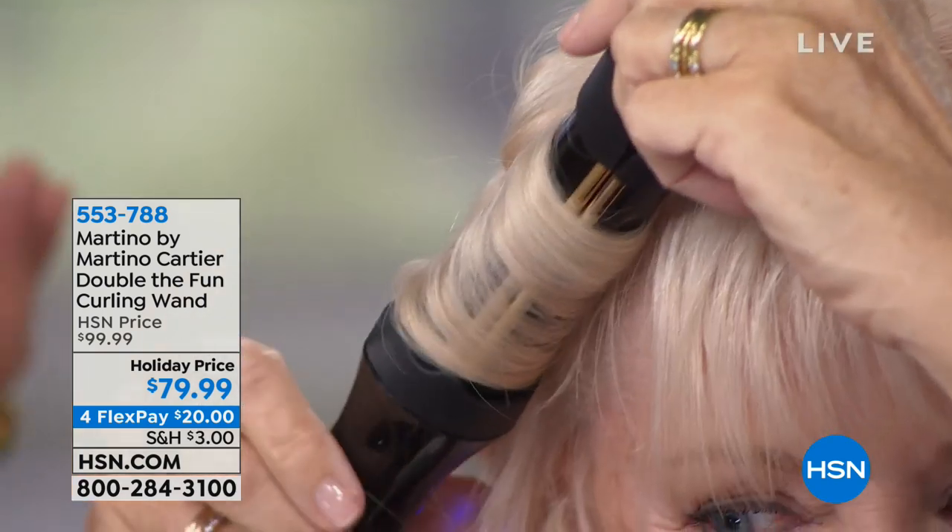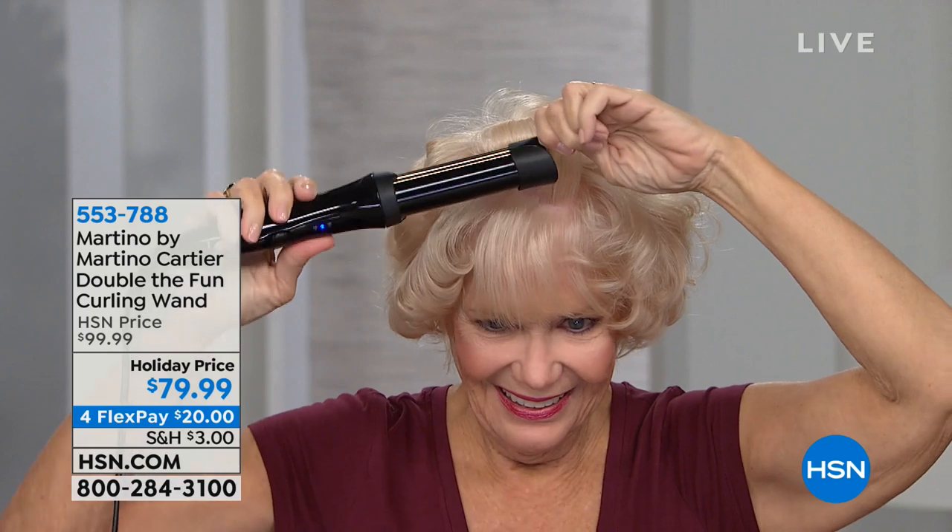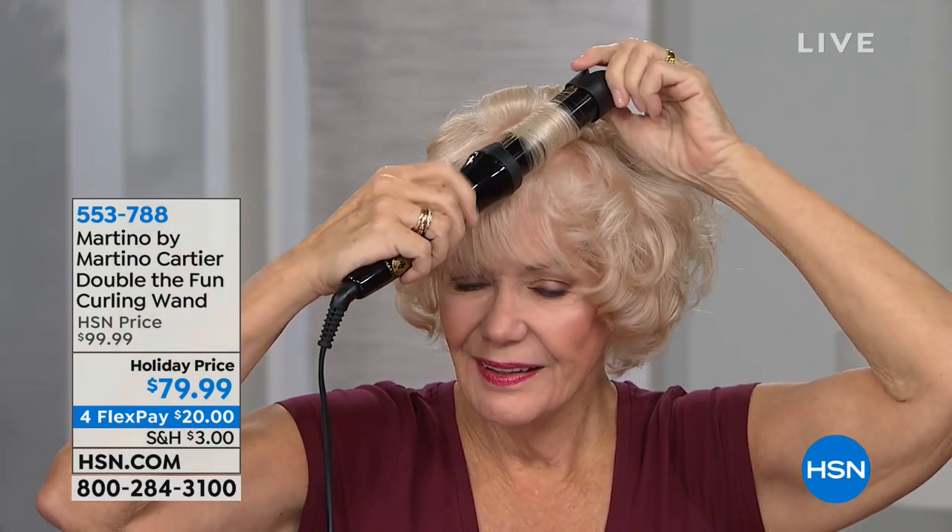I'm just laughing because we're three minutes on air and Linda's almost done her whole head. We're three minutes on air and when we shake out the curls when Linda's done, wait until you see the curl retention without any hairspray, without any root lifter. This is literally washed and air-dried hair. That's her last section — watch what happens. It's amazing. That's why we can't keep these in stock.